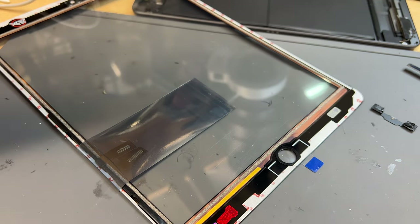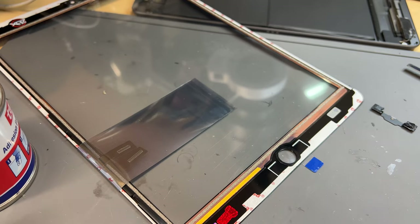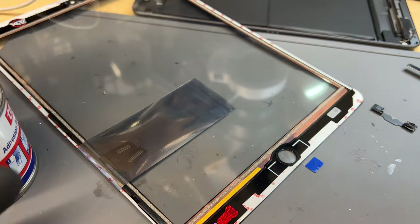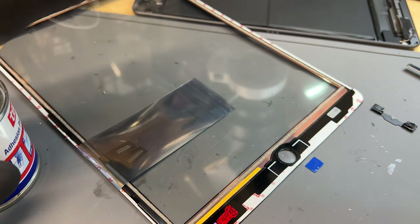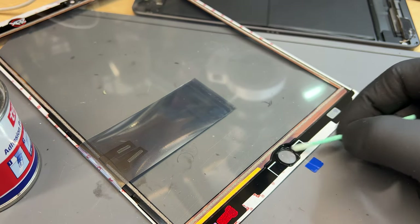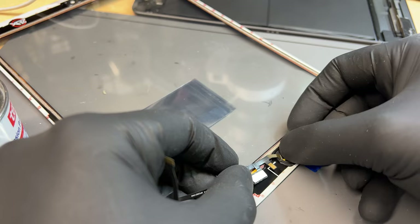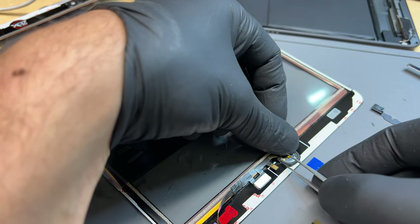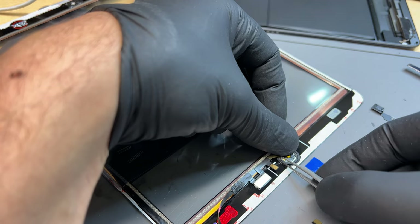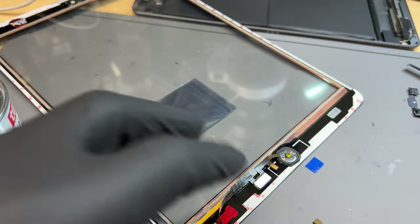Whenever I reuse anything sticky, I'm going to use the primer — just get a little bit on there. It's going to reactivate the sticky stuff on that rubber gasket, and I just find it seals way better. There might be a little bit of glass on the gasket there, but that's stuck on and it'll hold really well.